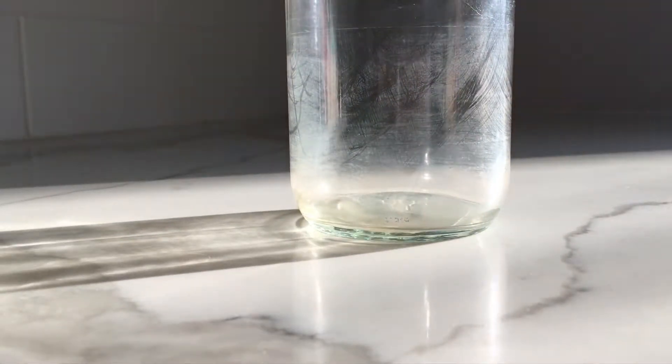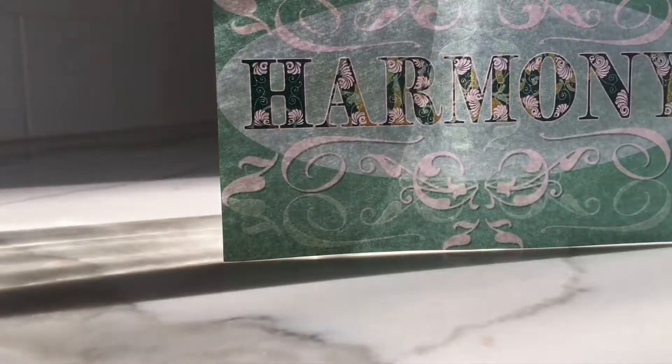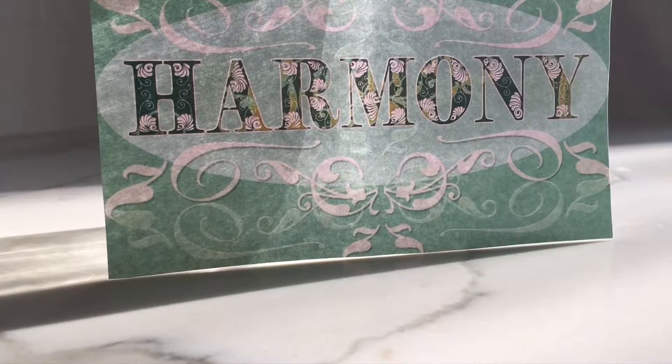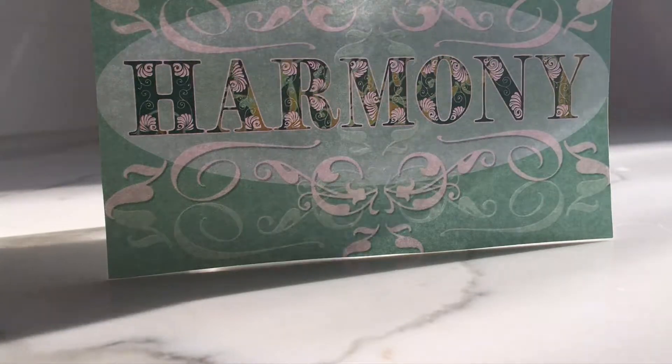First you're going to take a jar and then you're going to take the label. If you place the label in front of the jar you can then pour the water into the jar, like this.